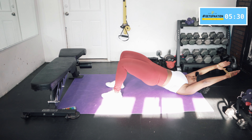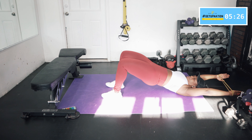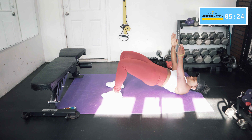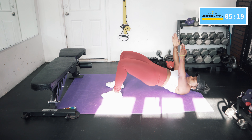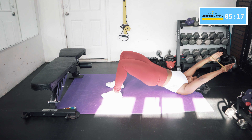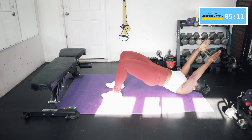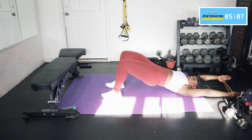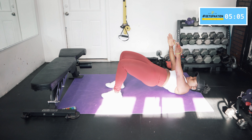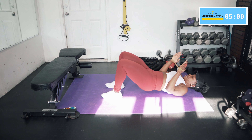The whole time you're squeezing that glute, pulling that belly button in, and focusing on keeping tension on the band — keeping those arms spread apart. Give me two more, last one — and relax.